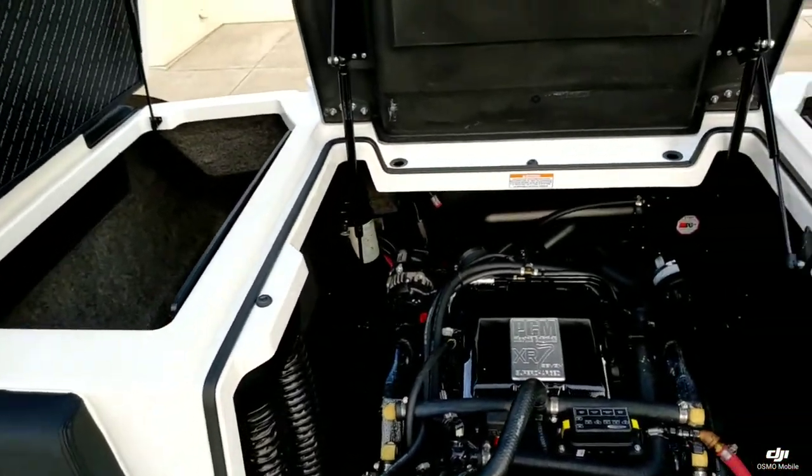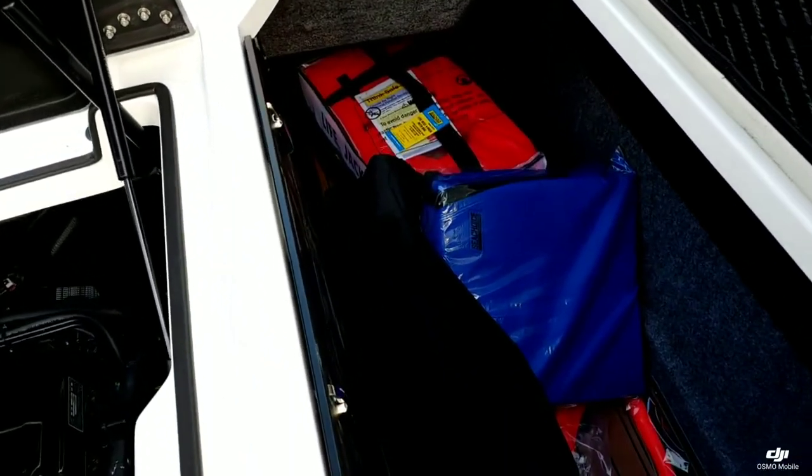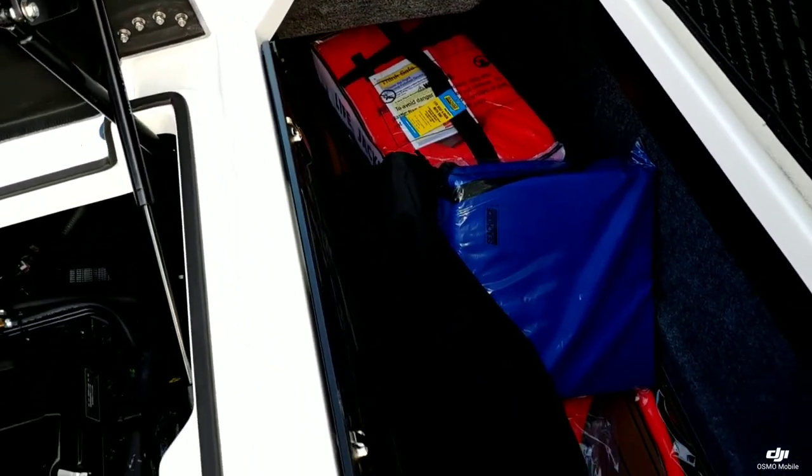Got that really nice subfloor ballast — 2,850 pounds of subfloor ballast — which leaves tons of room in the back for all your gear.